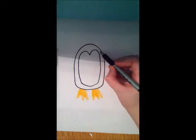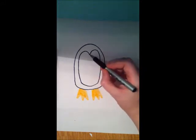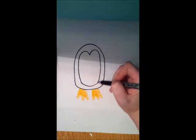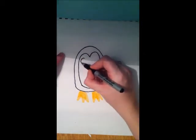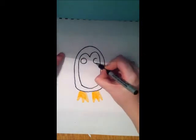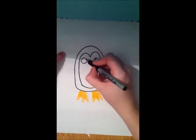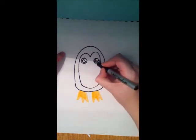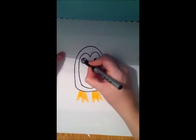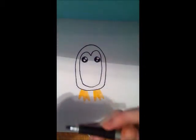It's kind of like drawing a heart, but instead of going in to connect the heart, we just extend it and go all the way down. Now our penguin needs eyes — it's up to you how big you want to make them. I always like to make them cute. The bigger the eyes, the cuter it gets.